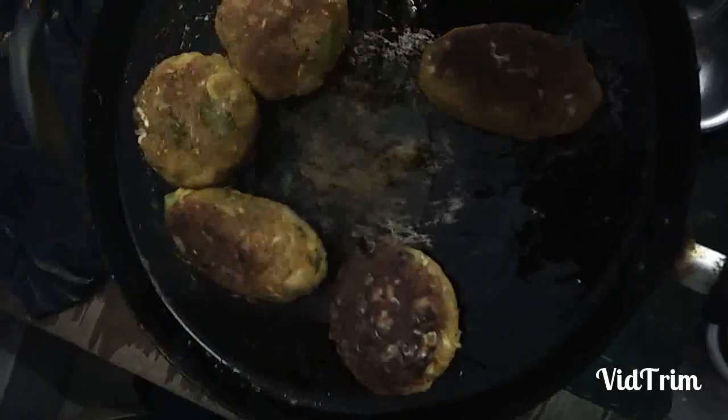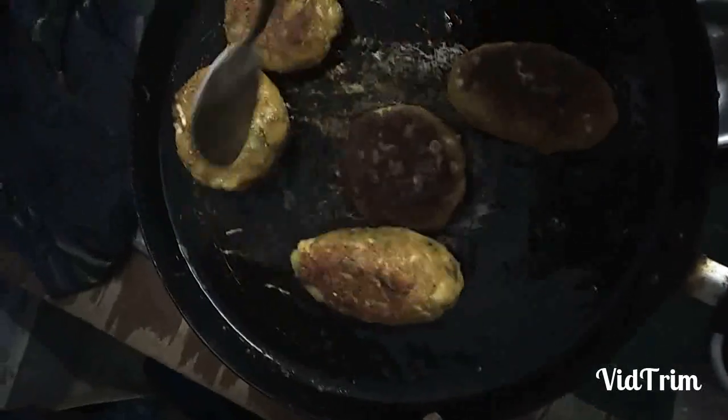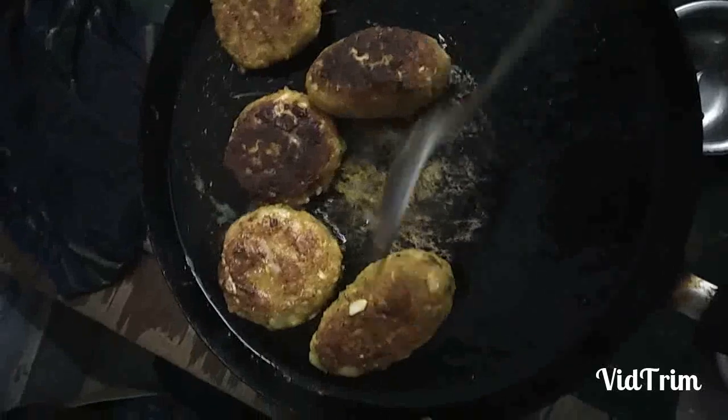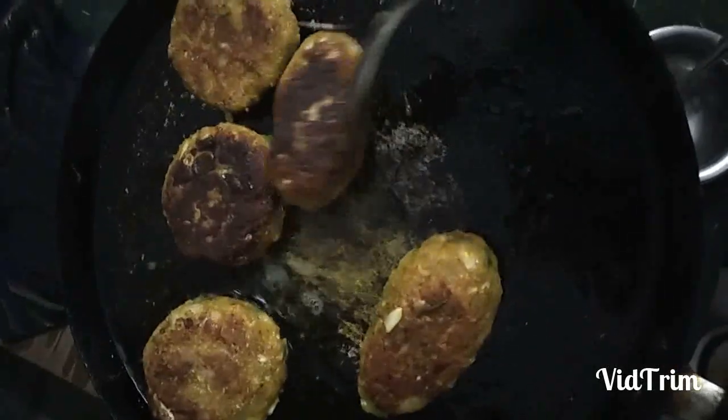Now I am shallow frying the cutlet in olive oil. Don't keep the heat too high because it will make the cutlet burn outside very soon and remain uncooked inside. I have shallow fried the cutlet for health purposes so that the nutritional elements remain intact.